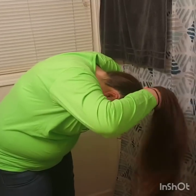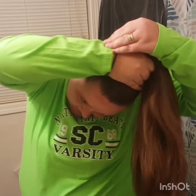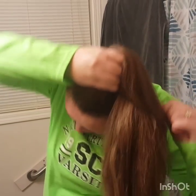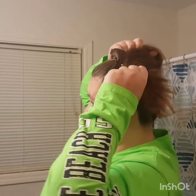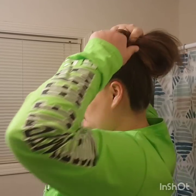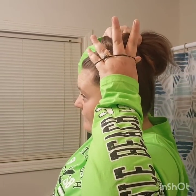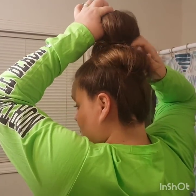Once it's all brushed, you're gonna grab it and just put it in a ponytail. Take your rubber band and pull it through like you're doing a ponytail, but you don't want to pull it all the way through — you want to leave about this much hanging. Grab it with your finger and twist it, then grab your half ponytail and pull it through, just not all the way.